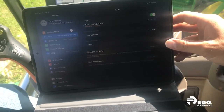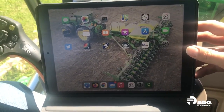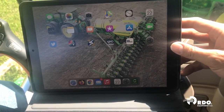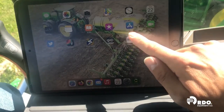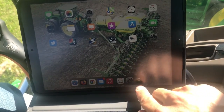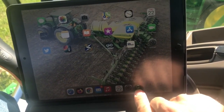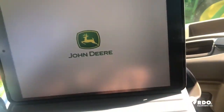On the iPad, we'll hit our home button and bring us back to our home screen. The next thing we're going to do is open up the Connect Mobile app. If you have not downloaded that already, go to your app store and download the Connect Mobile app from John Deere. I have that Connect Mobile app saved to my home screen, so I'm just going to select it here.